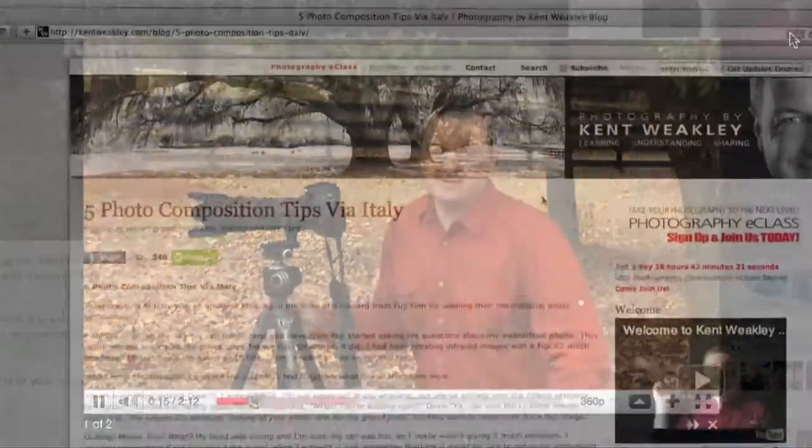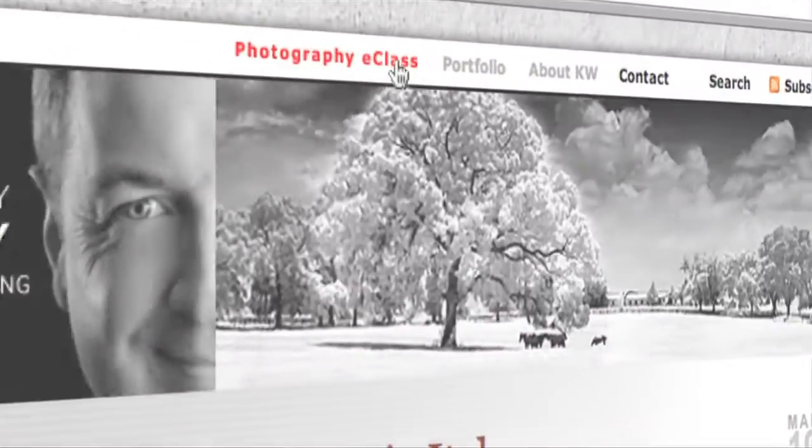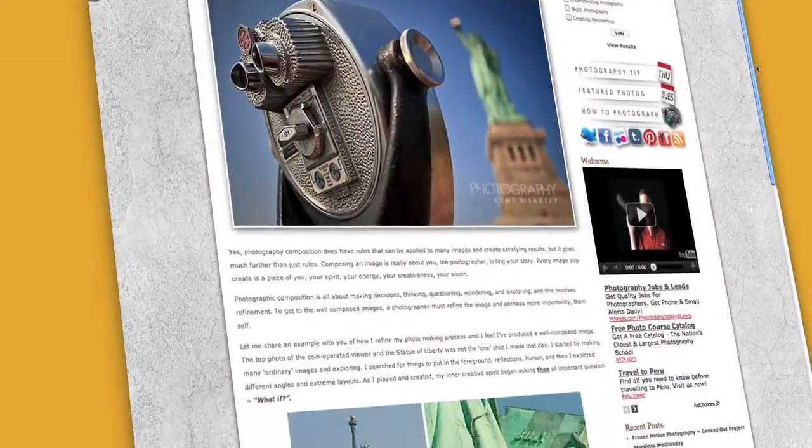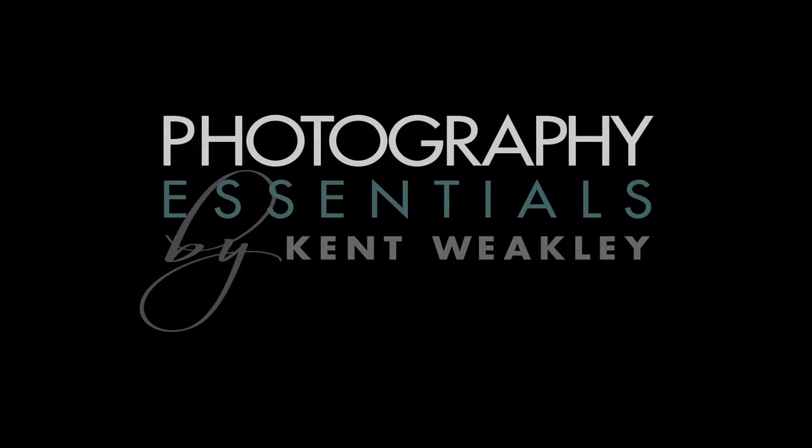I hope you enjoyed this tip. There are plenty more like it on my blog, be sure to check them out. And while you're there, be sure to sign up for an online photography class. Together, we'll take your photography skills to the next level.